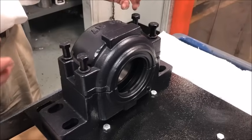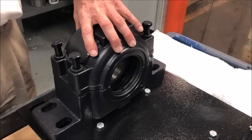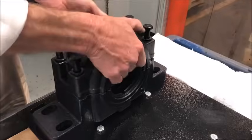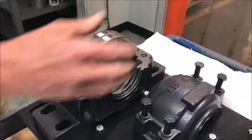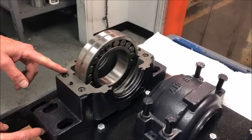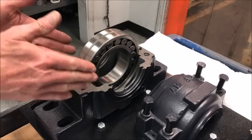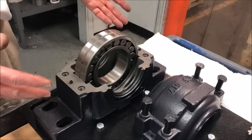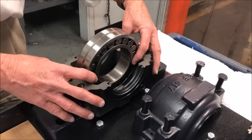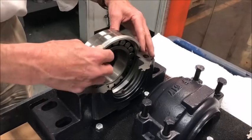Every SAF housing has some unique features. One is the pry slot on the edge, which helps separate the cap from the base. The housing and bearing are centered, so there's a mark at the end of the housing to make it easy to locate and position the bearing on the shaft. The bearing itself can float within the housing, and a fixing ring is used to lock it in place.